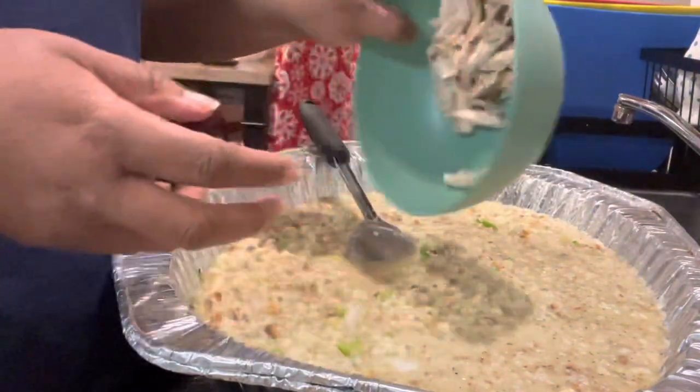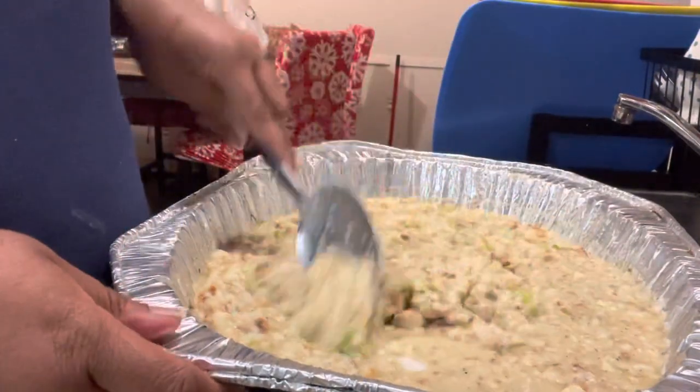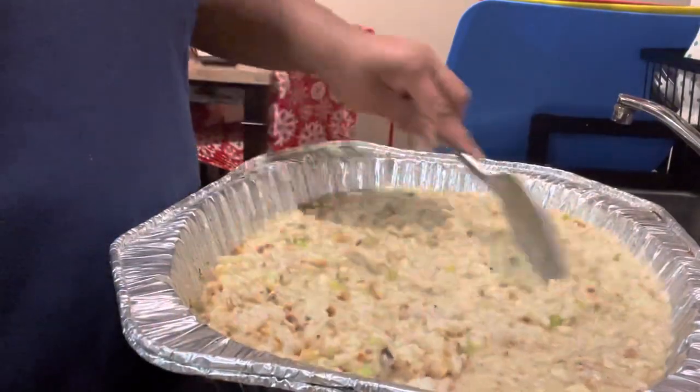I'm putting in a little bit of the chicken that I saved from the stock — the chicken.